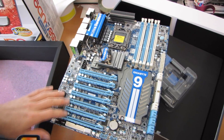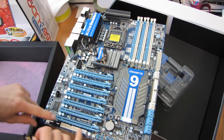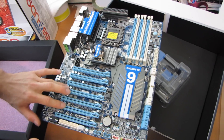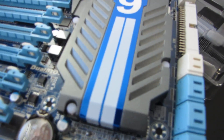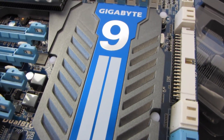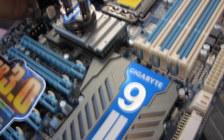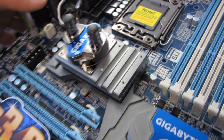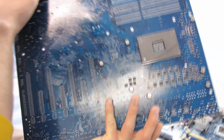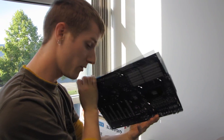You'll also notice it has seven PCI Express 16x slots, although they're not all electrical 16x. Four of them are actually wired for 16x, while three are only wired for 8x. That cooler is handling the South Bridge as well as the NF200 chips that power this board — that's how Gigabyte achieved so many PCIe slots. You can populate every single slot and they'll all run at 8x. I'm not sure whether it's using one or two NF200 chips — please post in the comments if you know.